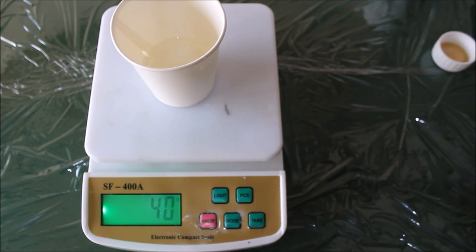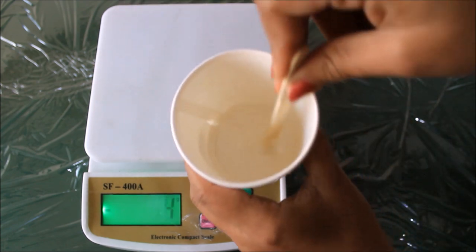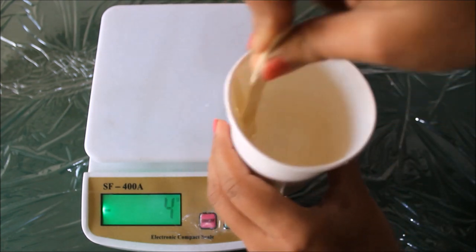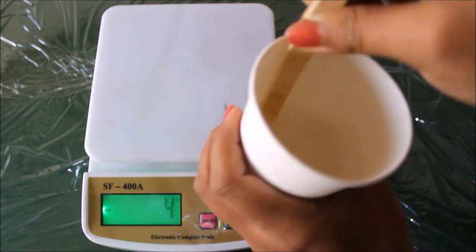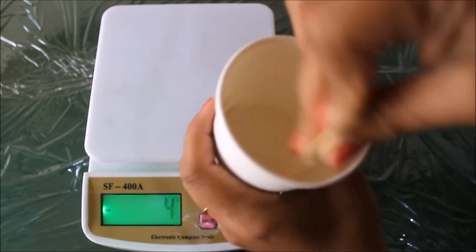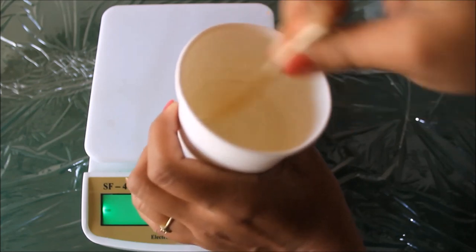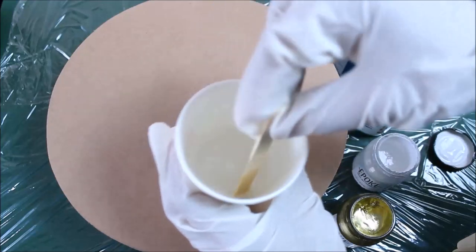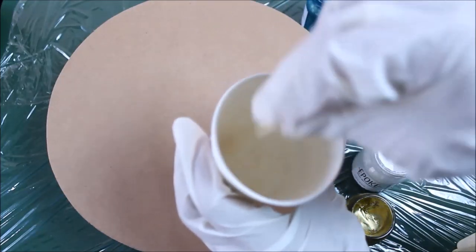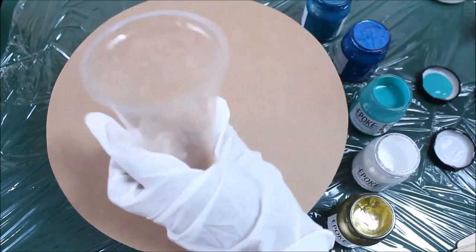In total that makes 40 grams — 30 grams of resin and 10 grams of hardener. Now using the same ice cream stick, give it a very good mix. The bottle says it is an auto-release bubble formula, so you don't have to worry about bubbles. You have to mix the resin and hardener mixture for at least 10 minutes. After mixing for 10 minutes we have got the perfect consistency, so now I'm going to divide it into different cups.